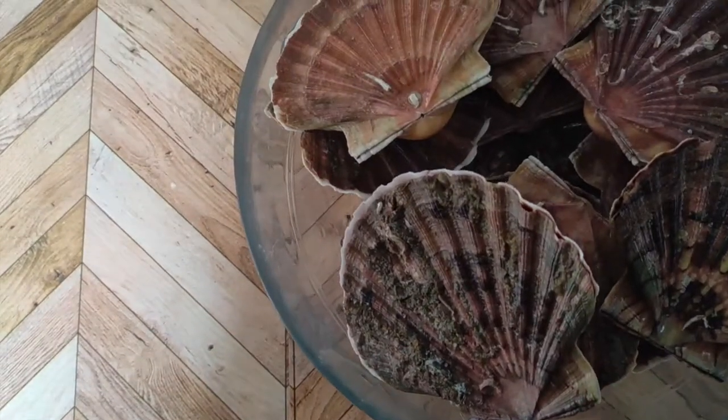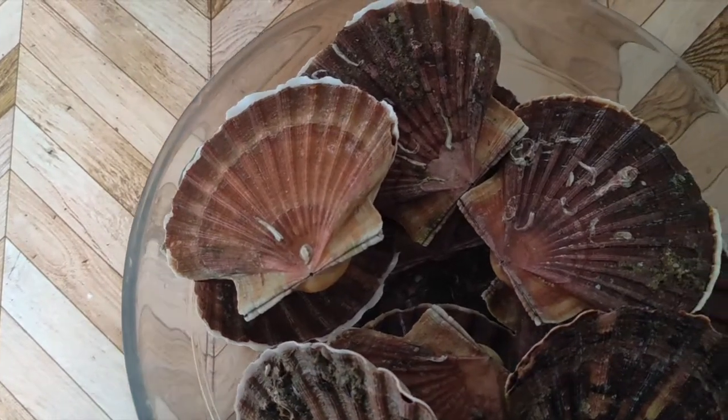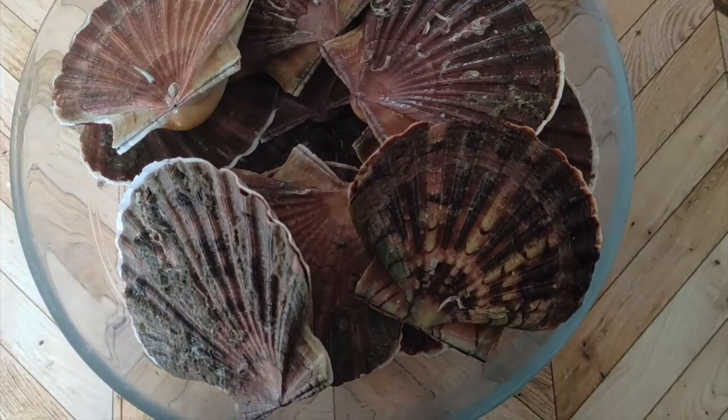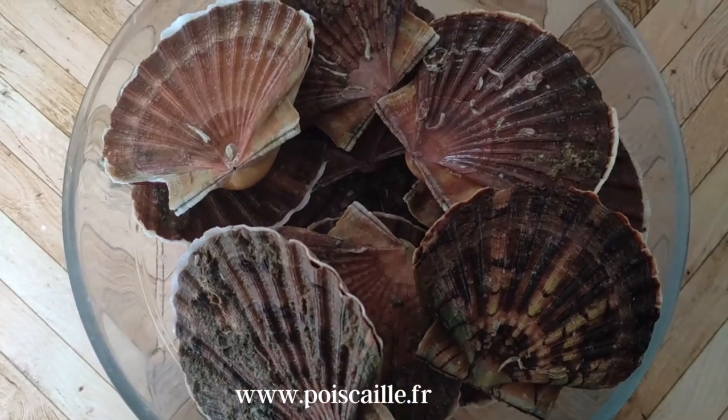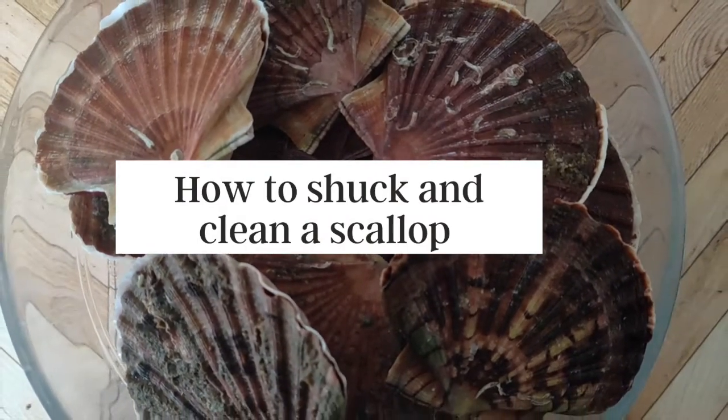Hello everyone! Following our last video, I received several messages on how to shuck a scallop. We thought it would be interesting to make a video on this, so we went ahead and ordered from our favorite seafood supplier here in France, Poisecaille.fr, and made this video for you. Here it is — how to shuck and clean a scallop.